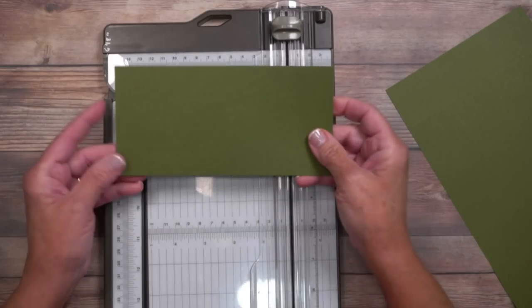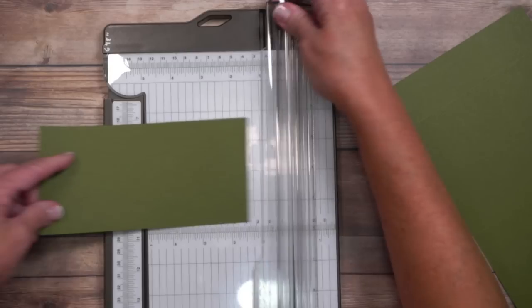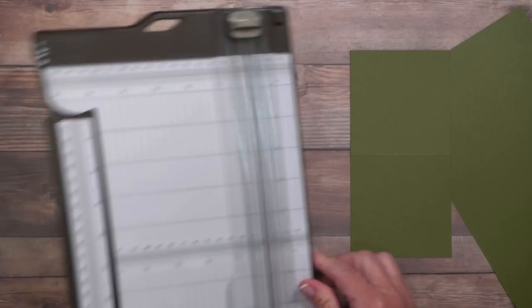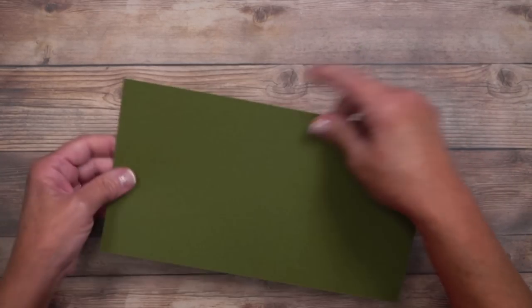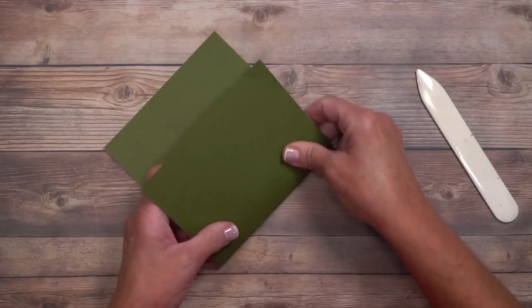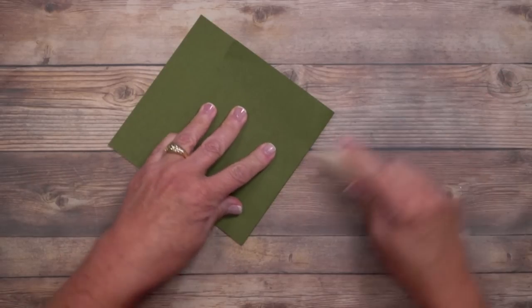There is a second portion and this is three and a half by seven — we're just going to score it in half at three and a half inches. There are lots of variations for this card, so get creative when you put yours together. I'm going to put the small top card to the side and work on the base. I'm going to grab my bone folder because we're going to go over these score lines.